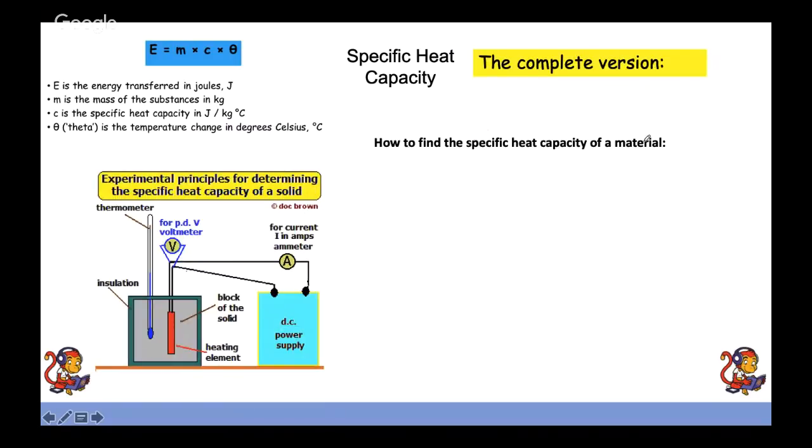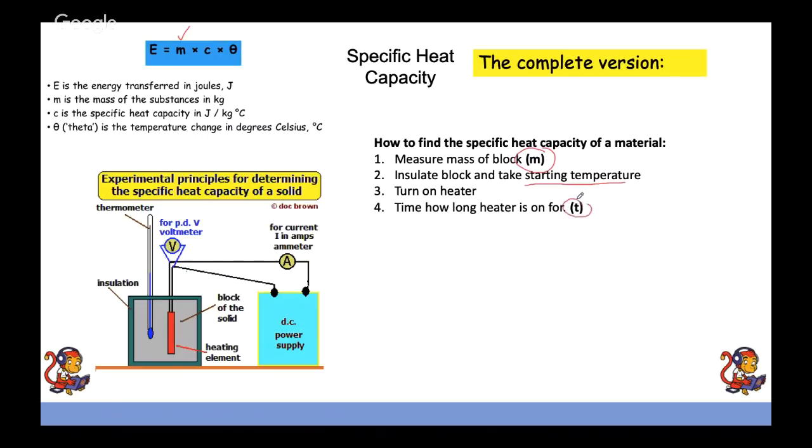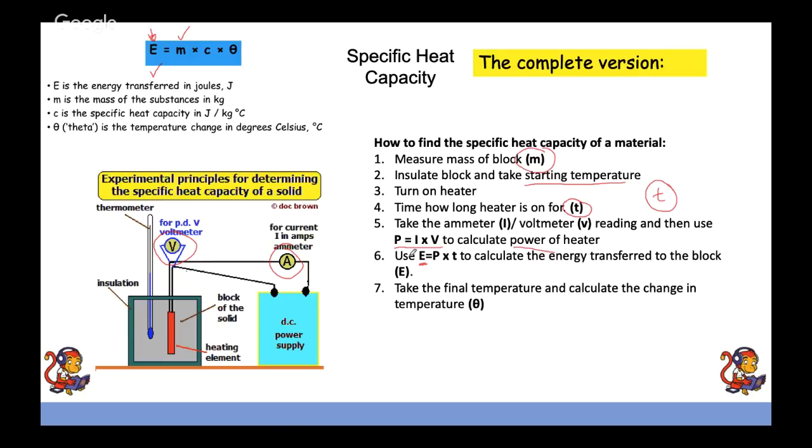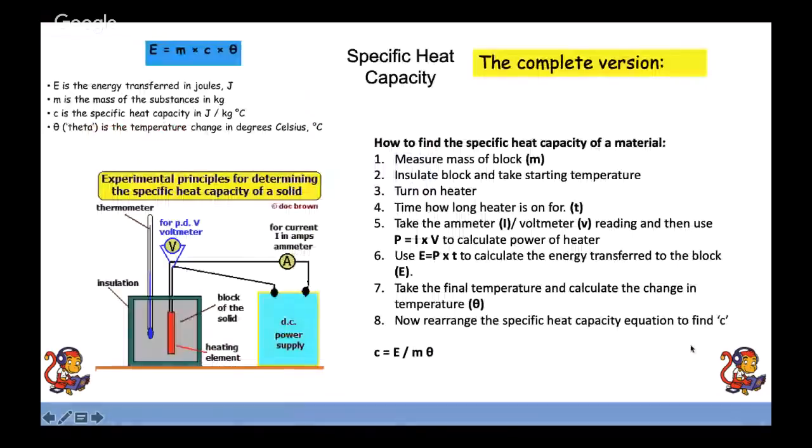The alternative method: find the mass of the block, take the starting temperature, insulate the block, turn on the heater and time how long it runs. Record the ammeter reading (in series) and the voltmeter reading (in parallel with the heater). Use P equals IV to calculate power, then use energy equals power times time to find energy transferred E. Take the final temperature to get the temperature change, then rearrange to find specific heat capacity c.